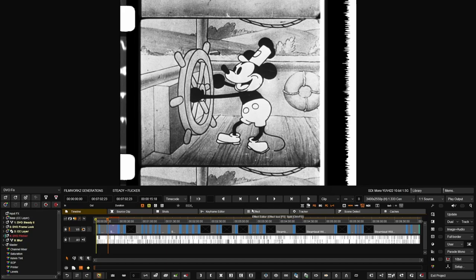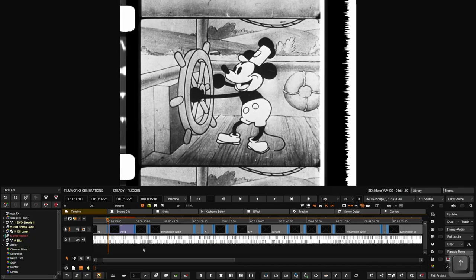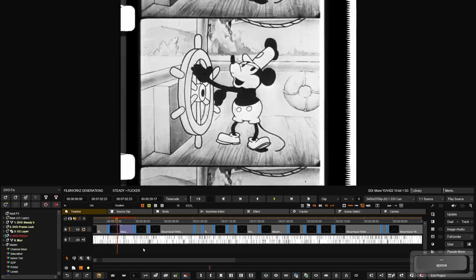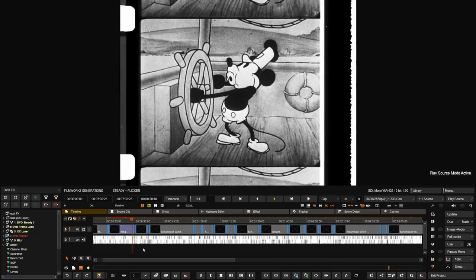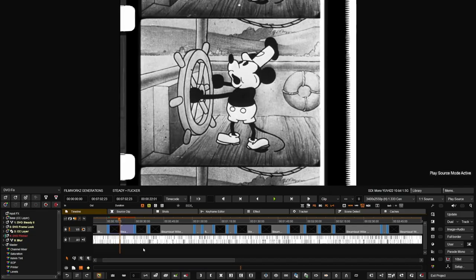Beginning January, Steamboat Willie became public domain, so we're going to work with that. This is a positive print that is easily found online — it's available on Archive.org, and I'm going to share the link in the description. The original file is quite dirty. This is an exhibition print with a lot of flicker, a lot of wear, a lot of scratches — probably because it was really popular when it was released. It also has an optical track on the right side, a mono track. It's really dirty.